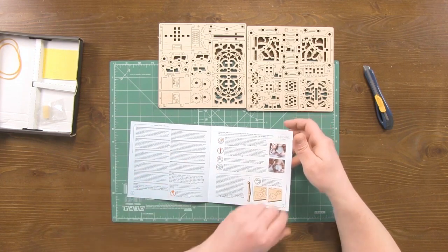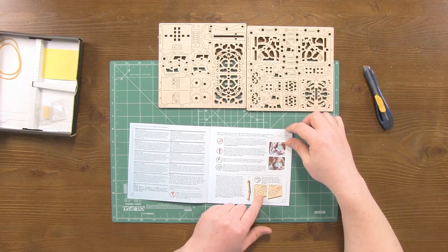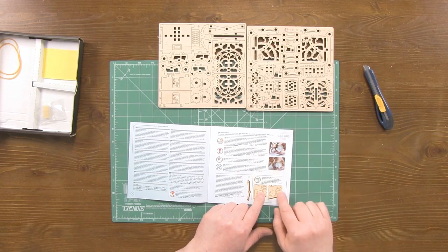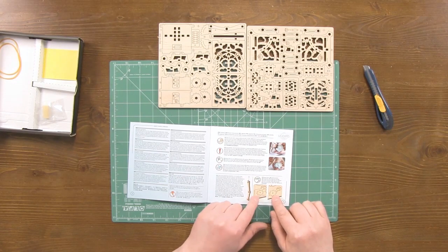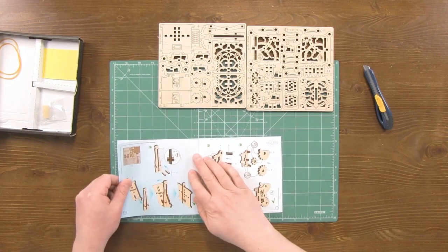Now let's start disassembly. I would also like to draw your attention to the fact that the kit has spare parts, which are marked correspondingly. They can be either located separately or placed in the unit. Let's begin.